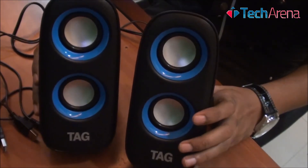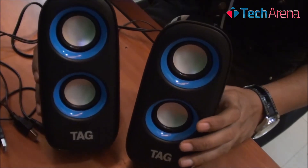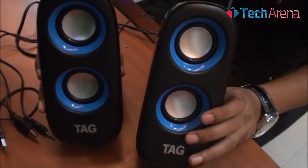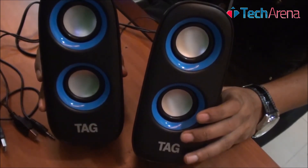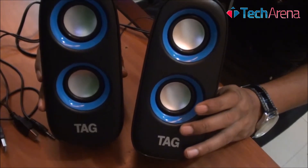TAG DP200 is a set of 2 multimedia speakers with right and left channel output. It produces loud sound and it is quite impressive. It has true 4 speaker cones which produce a loud sound, but the bass output is not so impressive. If you are ready to sacrifice that, then the TAG DP200 is a good desktop speaker.